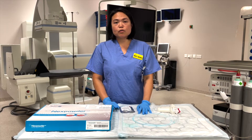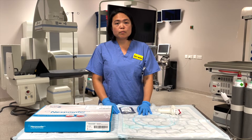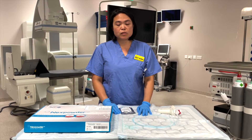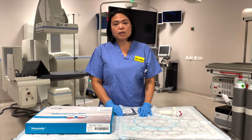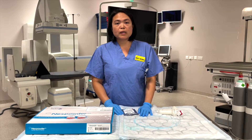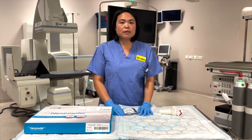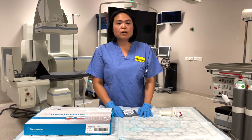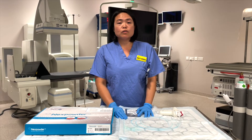We mainly use it for endoscopic mucosal resection, endoscopic submucosal dissection, and for therapy for bleeders. It is important for us endoscopy nurses that timing is vital and the view for our endoscopic procedures is unblocked. Next Powder will actually help you in delivering the service that the patient would need during bleeding or during therapy.